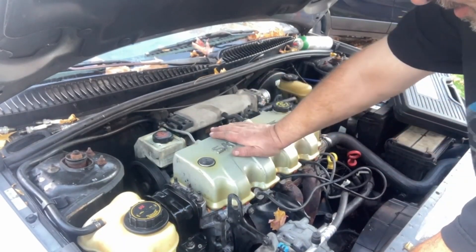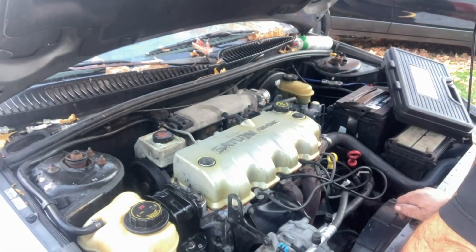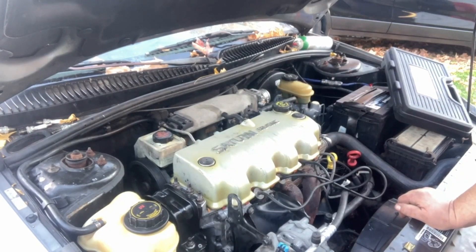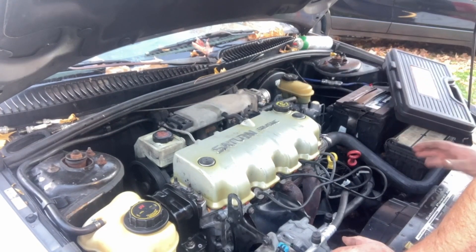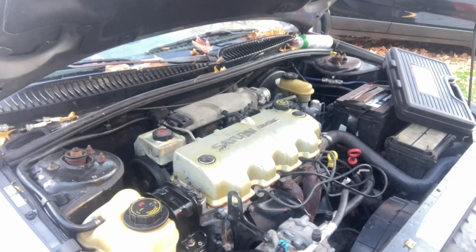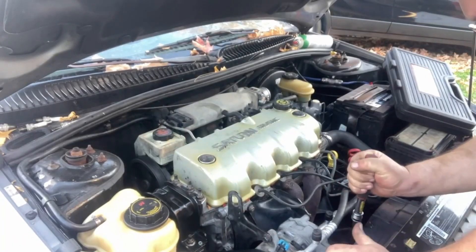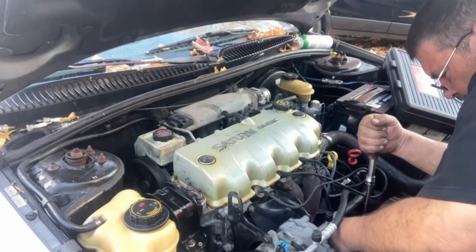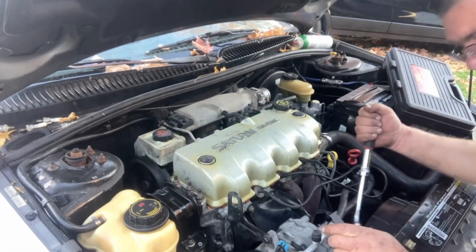This Saturn has a serious misfire problem. I'm going to fire it up and let you hear what it sounds like. I took the O2 sensor out earlier to see if it was an exhaust restriction - let me put that O2 sensor back in because it made no difference, and that way it'll be quieter for you guys to hear it.